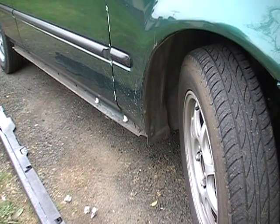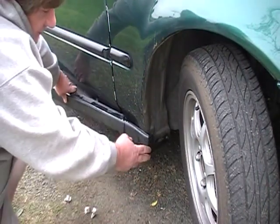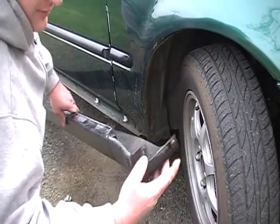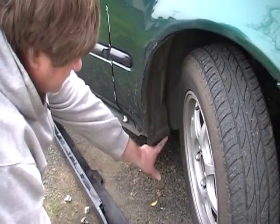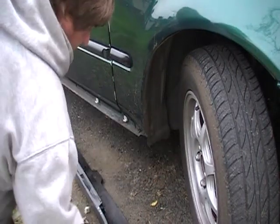A quick video on how to get your side skirts off on your 99 Civic. The side skirt is on and there are three screws. They just go here, here, and here. You just take yourself a Phillips screwdriver and take them out.